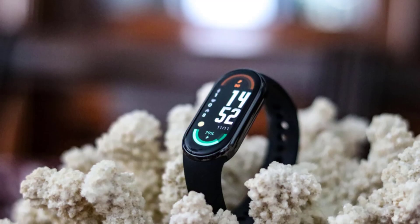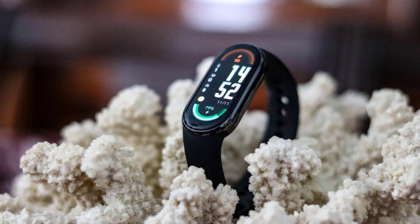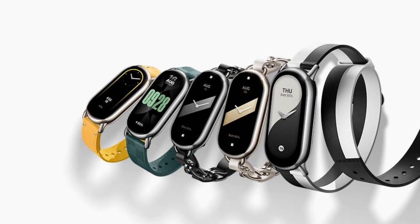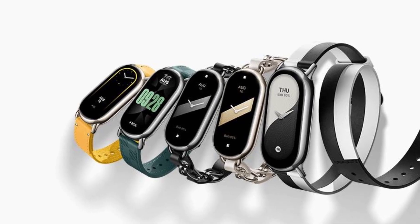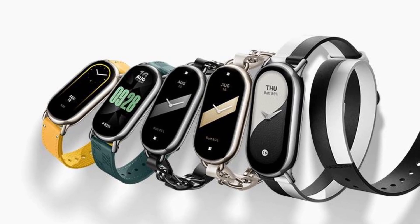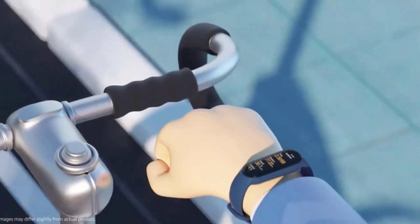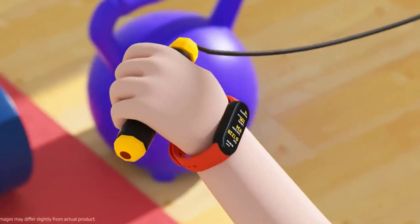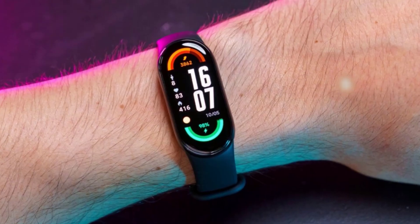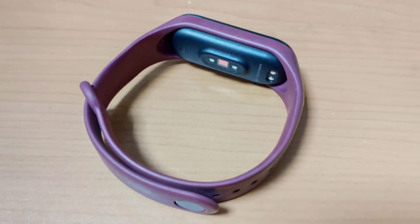One of the things that made the Xiaomi Smart Band 8 so popular was its versatility in terms of style. It came in a variety of colors and offered numerous wristband options, allowing users to personalize their device to match their style. For the Band 9, we can expect Xiaomi to continue this trend and possibly expand on it — we might see new color options or even special edition versions with unique designs or materials. But customization isn't just about looks. The Band 8 allowed users to customize their watch faces, choosing from a wide variety of designs to display the information most important to them, and for the Band 9 we might see even more advanced watch face options.